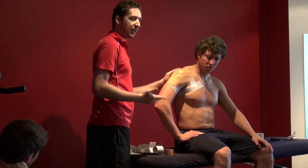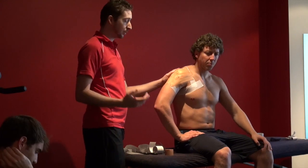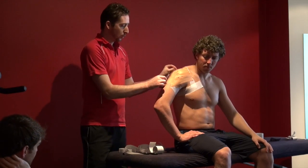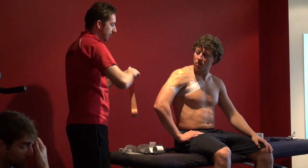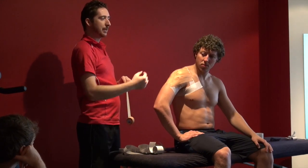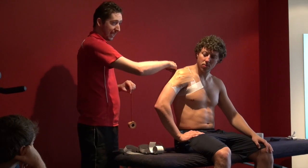Then we're going to put the same strip across the back. With the back of the arm, in through this section here, generally what you'll find when you tape it through there is that because they're going to be stretching through there and the tape's got a serrated edge, through the game that tape will actually tear up through your taping.